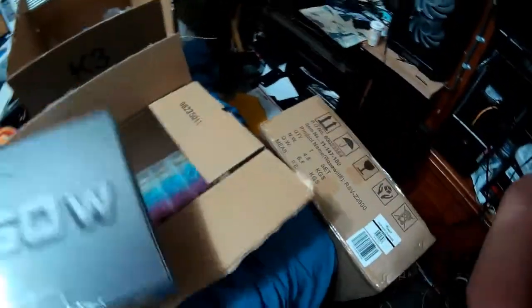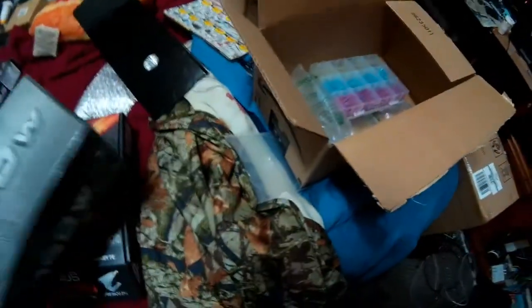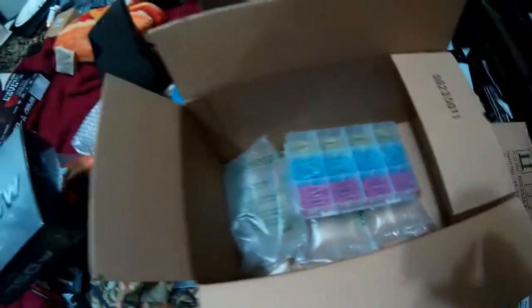I also have an EVGA 750-watt power supply. And instead of using the 120mm Corsair AIO, we are going with this one — a larger cooler.